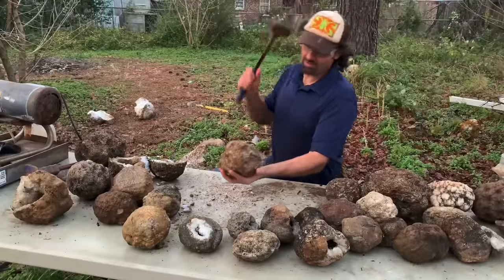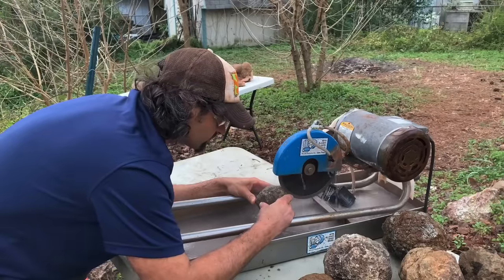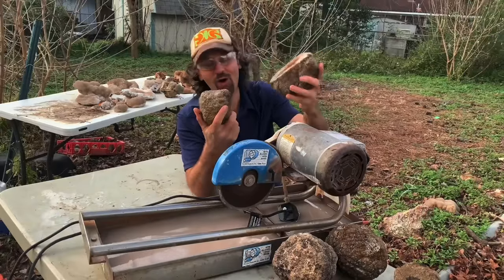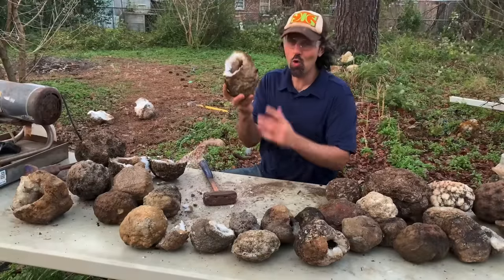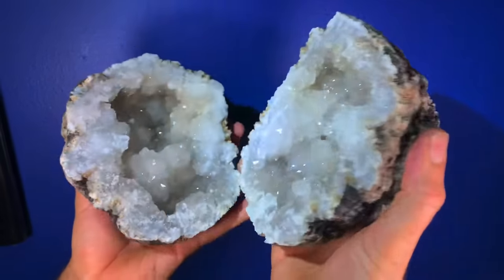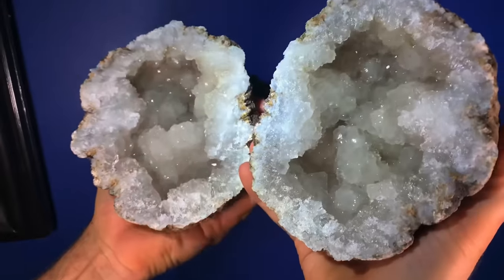There is another one here. Wow! There it is! That is awesome!